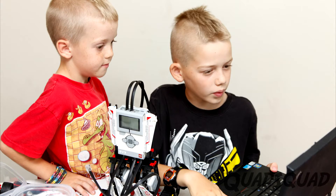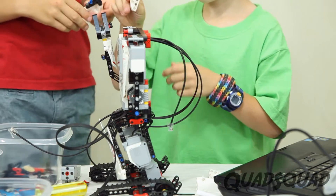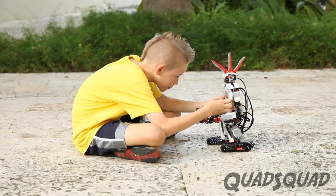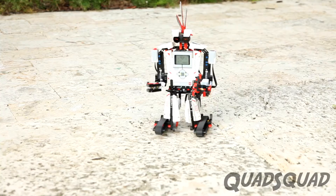My brother Justin helped me build the Everstorm Robot. We downloaded the instructions from the Lego Mindstorm website. When finished, you can test your robot. Lego Mindstorms EV3 comes included with a demo program.